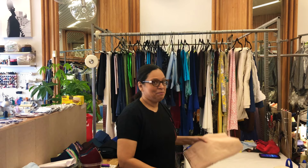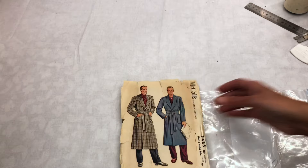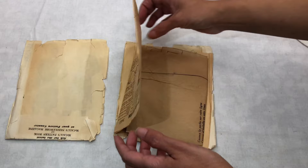Hey guys, today we are working with a vintage pattern. We are going to do that robe with a vintage material, taffeta. So let's go! This pattern has been used before — my customer bought it in a vintage store and he wanted me to do this robe for him, so we will see what we can find.